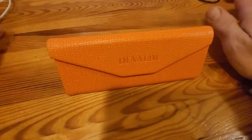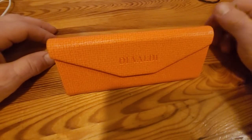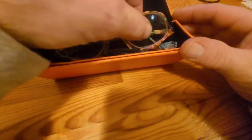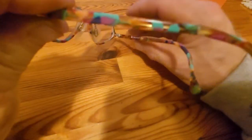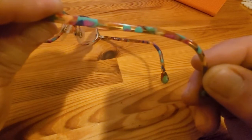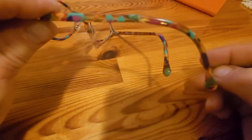A lady approached me who had been all over the place to every optometrist she could, trying to have her glasses fixed that she got overseas. The problem is — just be careful here — it's not an easy part to get. Not only because they've probably discontinued this set of glasses, but in general, because it's not from a local optometrist's catalog, they're pretty much not willing to deal with it.